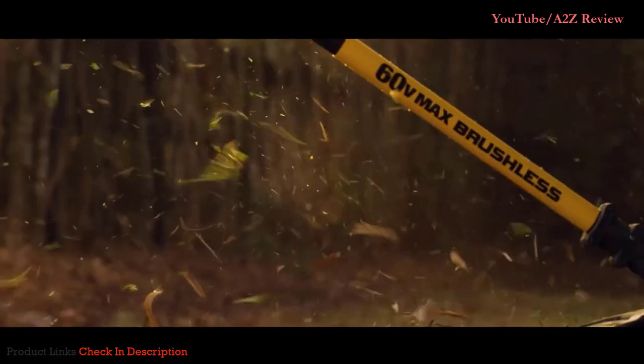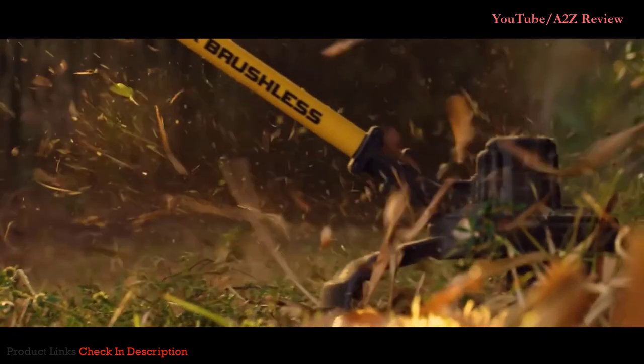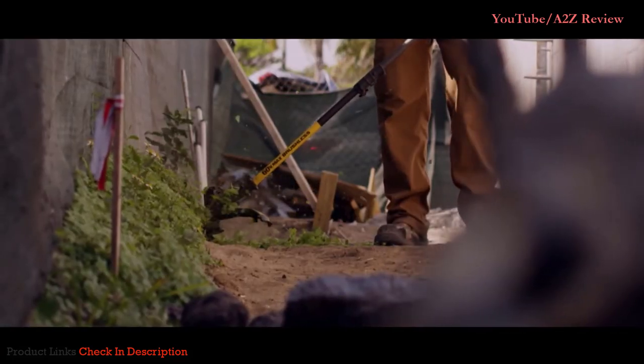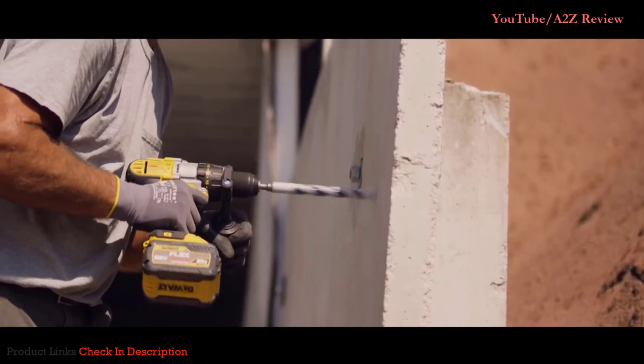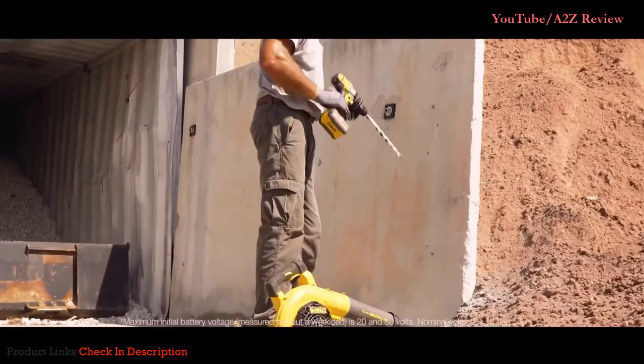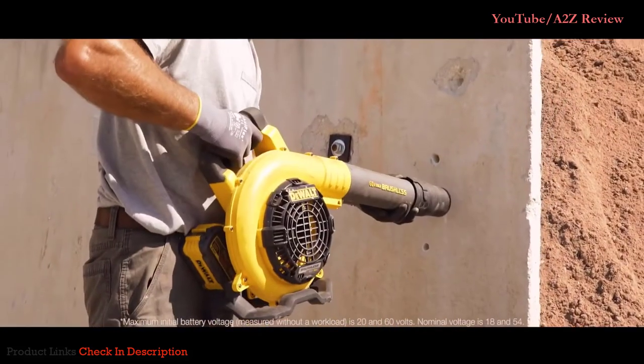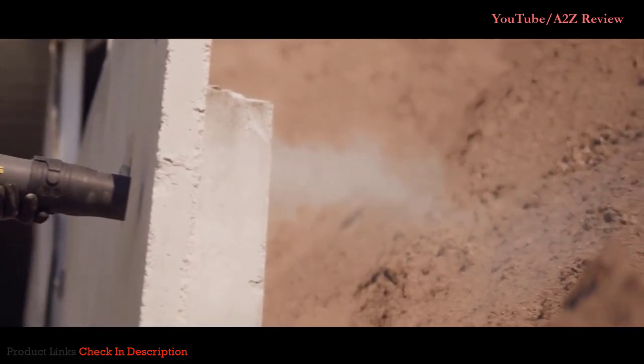For full speed control, the String Trimmer has a variable speed trigger with a high setting for added power or a low setting for extended runtime. DeWalt FlexVolt batteries automatically change voltage when you change tools, working with 20V Max tools and chargers and providing longer runtime when used with 20V Max tools.